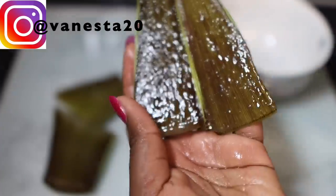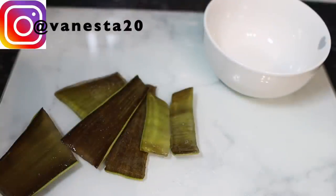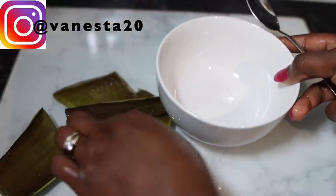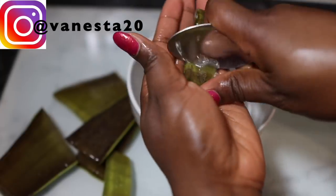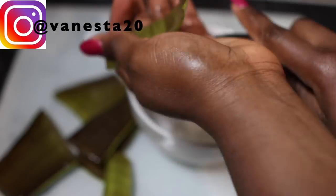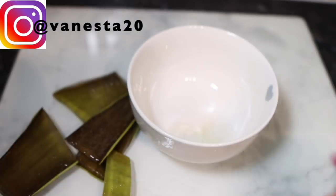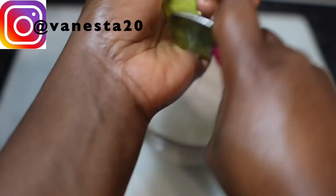Look at how juicy that aloe vera is — really juicy. I think I made a video in the past showing you how to pick the best aloe vera. It's very easy — you can open up the package if it comes wrapped and see what you're buying, but you don't necessarily need to open the package. You just need to feel it. You don't want to buy aloe vera that's dry — you want it nice and fresh and juicy.